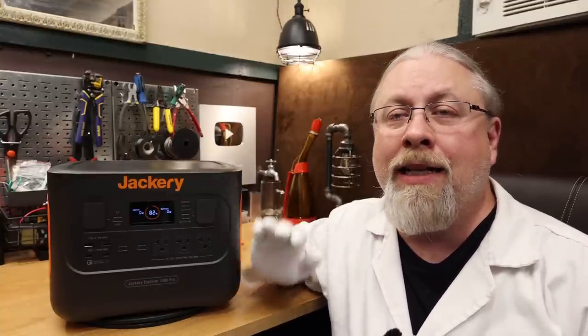As for the battery inside the Jackery, nothing has changed. It is a 1002 watt-hour NMC lithium-ion battery rated at 1000 cycles to 80% capacity. This means you can run a full cycle from dead to full every day for at least three straight years and still have 80% of the battery capacity left. It does not mean it becomes a boat anchor.